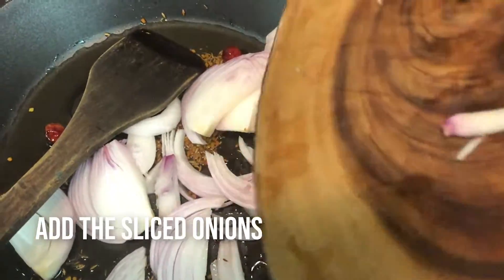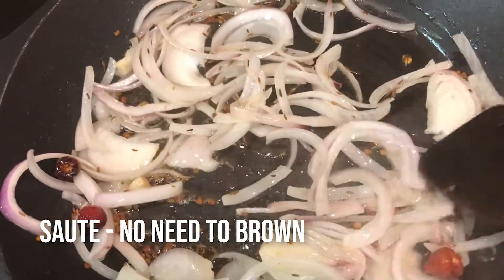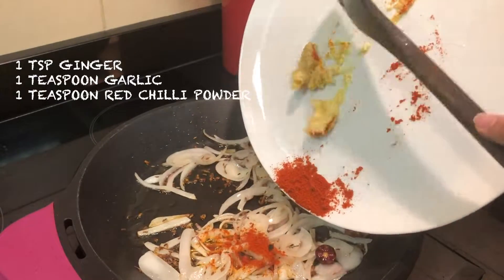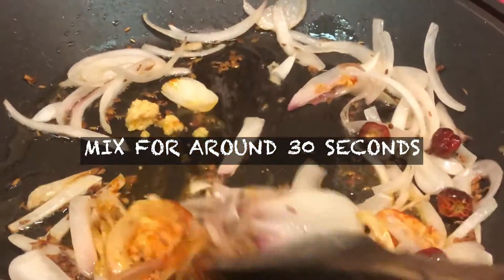Add the sliced onions and start to mix. You just need to sauté — don't brown anything at this stage. Now add your ginger, garlic, and red chilli powder, and mix that all together for roughly around 30 seconds.